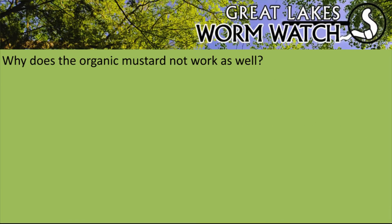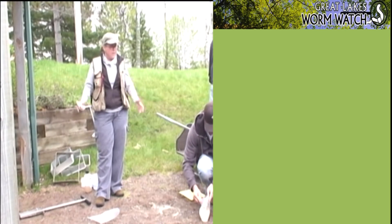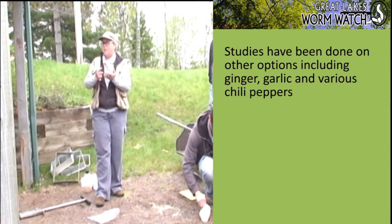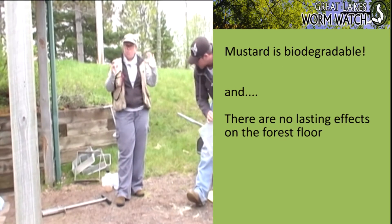Why does organic mustard not work as well? The mustard plant used to create organic mustard powder is a different variety than the non-organic, and the organic one just doesn't have as much oomph. A colleague of mine spent a great deal of time studying all the condiments — ginger, garlic, all the different chili peppers — and he found that mustard works the best.